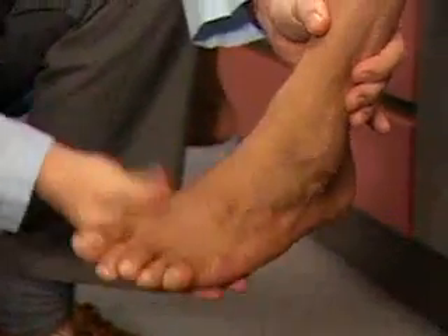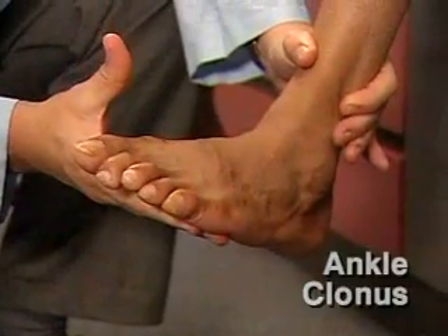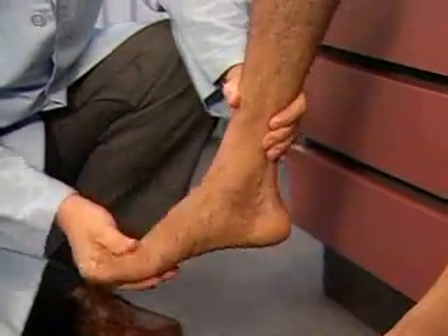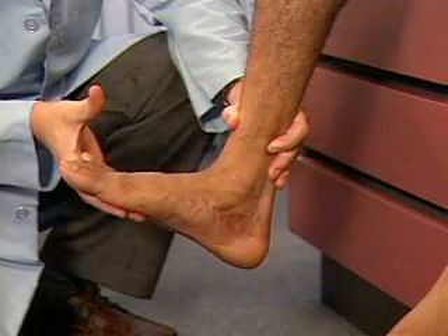If leg reflexes seem hyperactive, test for ankle clonus. To do this, move the foot up and down a few times and then sharply dorsiflex the foot. While holding the foot in dorsiflexion, look and feel for sustained rhythmic oscillations. A few beats may be normally present.